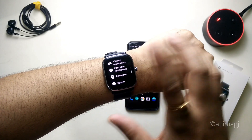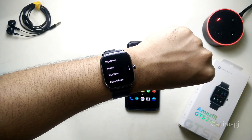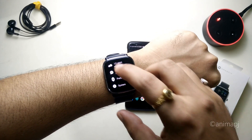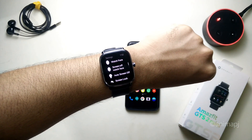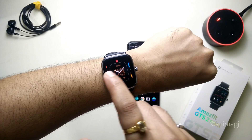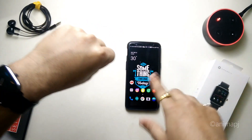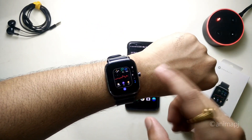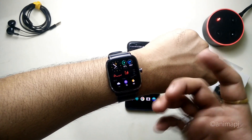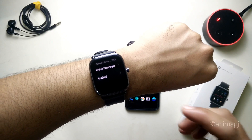To shut down the watch, go to Settings then System — you'll find restart and shutdown options there. In settings, the watch face section shows four pre-installed watch faces by default; everything else can be controlled via the Zepp app on your phone. You can simply tap a watch face to select it.